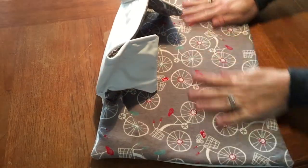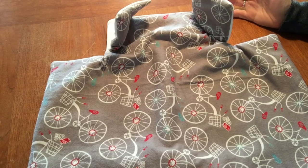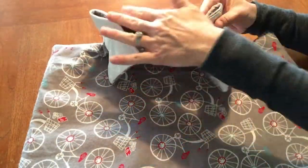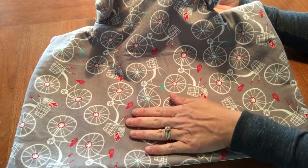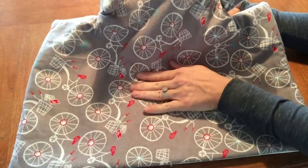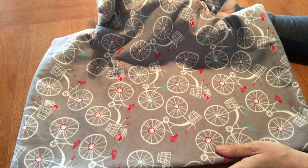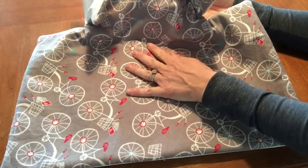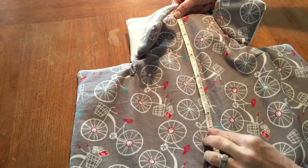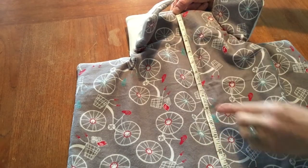Now is a good time to flatten it out with an iron because you'll be cutting a hole for the seat belt buckle. Since not all car seats are the same, it's a good idea to place this into your actual car seat — this is the back — and lay it flat to see where your buckle sits. I'll give general measurements, but it's best to take your own measurements. Using a measuring tape, measure about nine inches from the back edge — that's 23 centimeters — and this should be in the direct center of your mat.